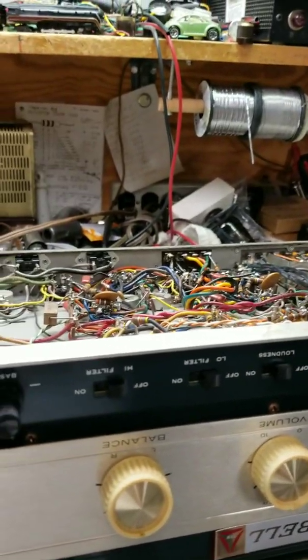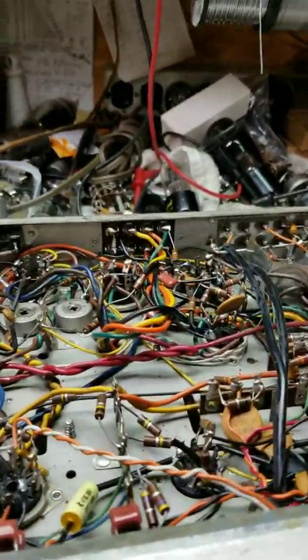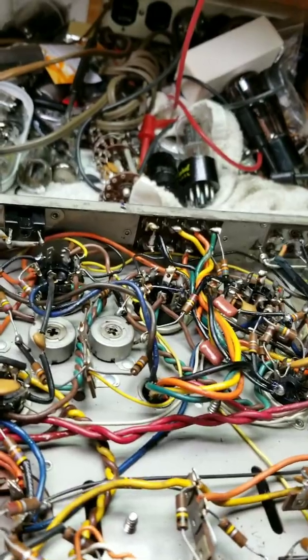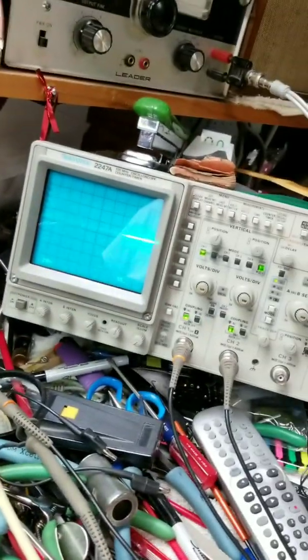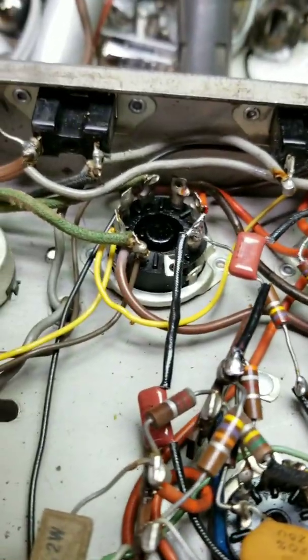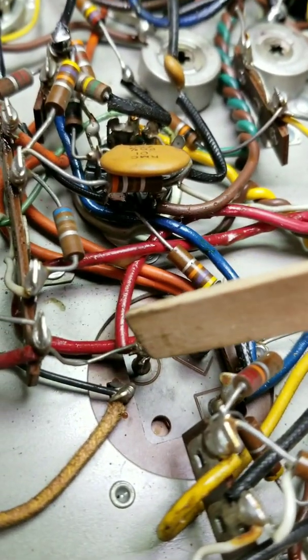We have here a Bell model 2420 stereo integrated tube amplifier and we are going to do a basic check of a filter capacitor. You've got to watch when you check these capacitors — we're using a scope. We'll do a basic check with the scope, and here's our scope going on the bench. This is the capacitor we're going to be checking right here.